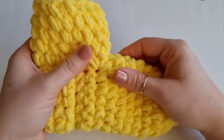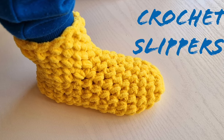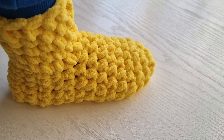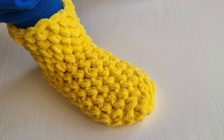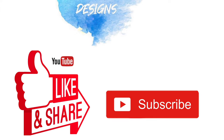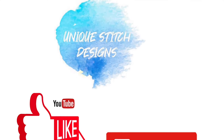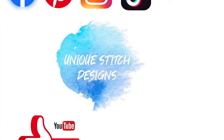If you enjoyed this video don't forget to like it, share it, and of course don't forget to subscribe to my channel Unique Stitch Designs for more ideas from me Sylvia. Please don't forget to find me on social media - I am on Facebook, Pinterest, Instagram, and TikTok. Thank you very much for watching!